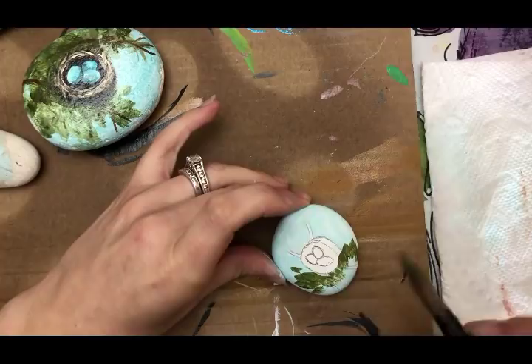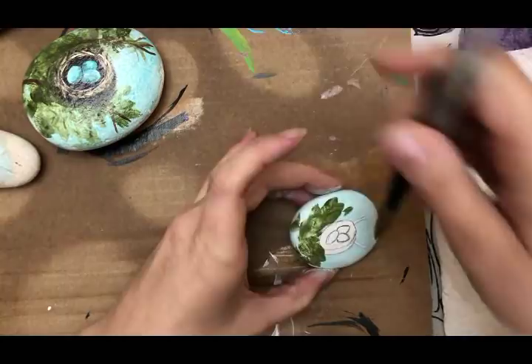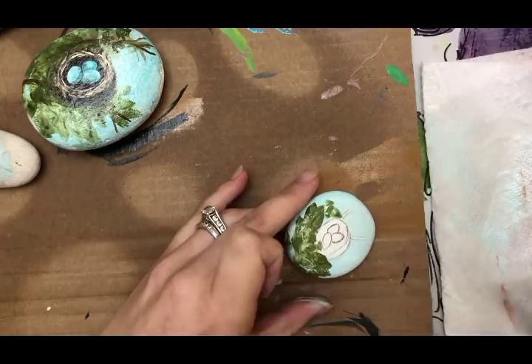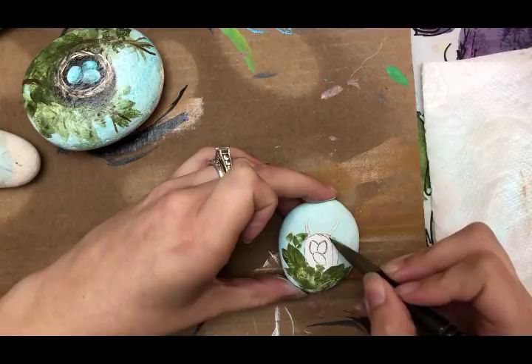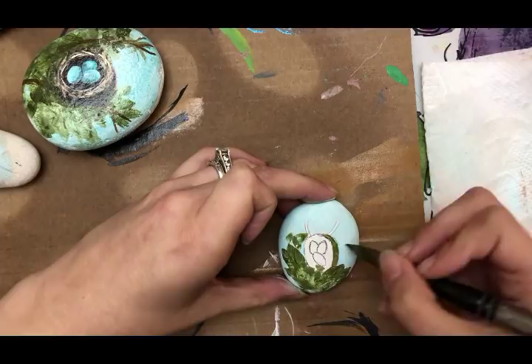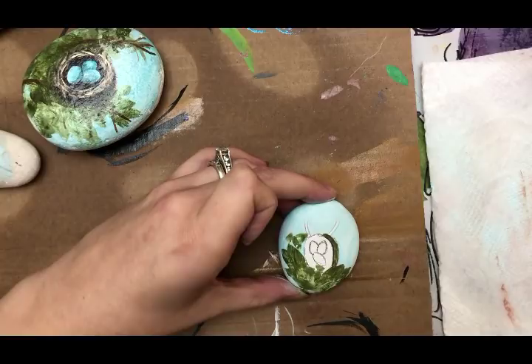You're just giving people something to look at so they can assume the nest is sitting in leaves. Take that same dark green and lightly go under the nest. Then in that same area, grab just a tiny bit of black and mix it in with the green on your brush, and go in there to give that shadowed effect underneath the nest.